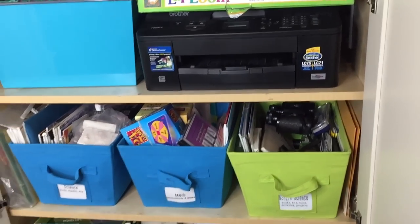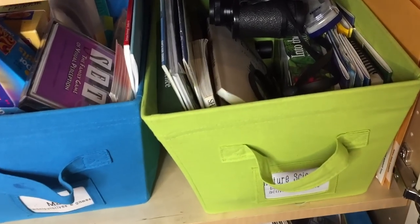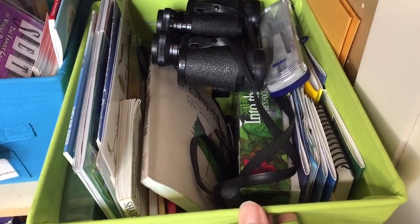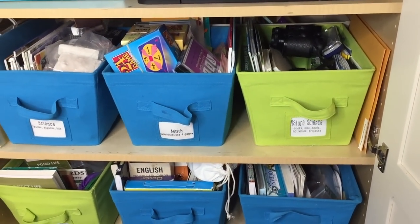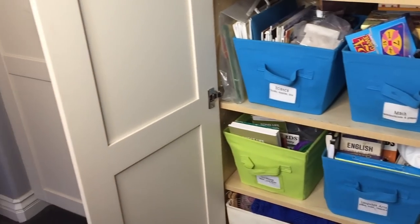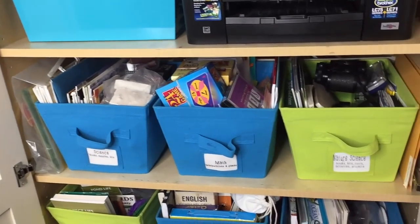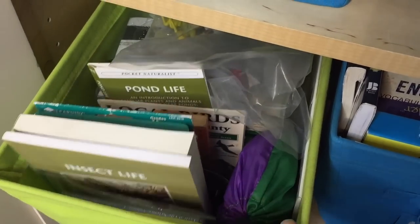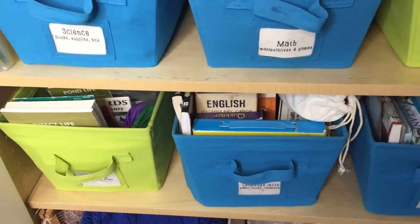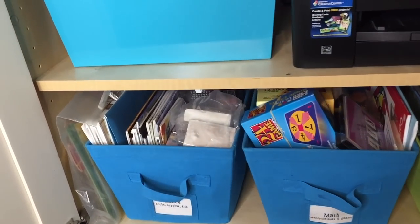Originally a lot of our units were stored in this cabinet, which included all our books inside bins. These bins aren't that big so they couldn't hold as many resources as we had, and some of our larger units ended up in even larger bins, which started to get congested. That's why we opted to move many of the units that were mostly books over to the bookcase area. But because I still have unit study bins with other materials, some books are still in two different places, meaning I have to search all areas before putting together any unit.